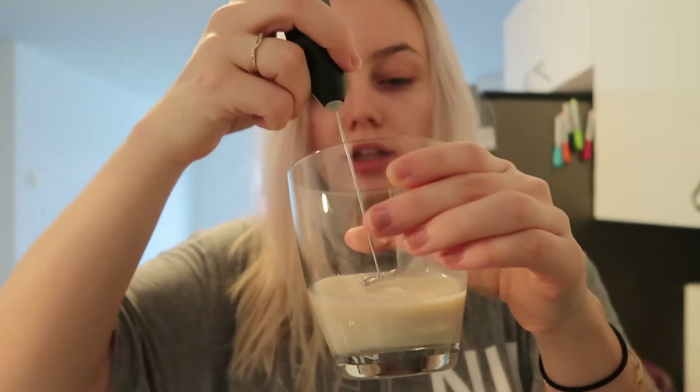I'm going to froth some oat milk and some vanilla creamer to put on top. Basically, the recipe says you need coffee and chai concentrate — you put those together with ice and you don't even need to add milk. The chai kind of replaces the milk you'd add to the coffee, or the coffee replaces the milk in the chai. But I'm still going to add frothed oat milk and creamer on top. This would be the perfect time to have a frother but I don't have one, so here's my mixture — let's froth this.